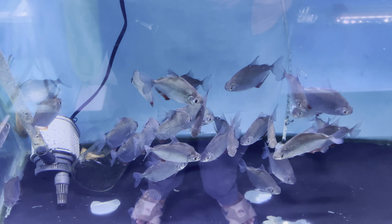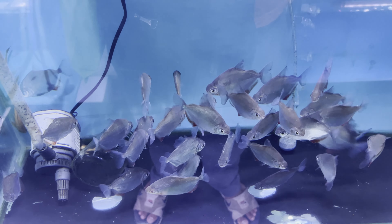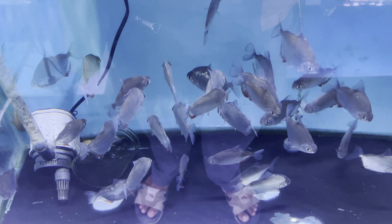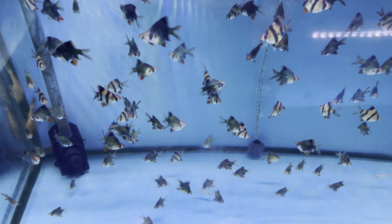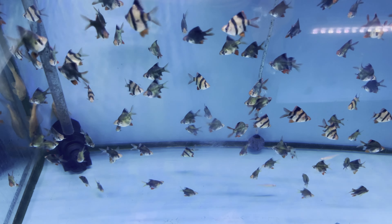If you bought a new fish, you might just acclimate them and straight away put them in your aquarium directly. But for other hobbyists, they sometimes quarantine their new fish before putting them in their main aquarium. And maybe some of you might wonder why those hobbyists quarantine their new fish first rather than just adding them straight away to their aquarium.